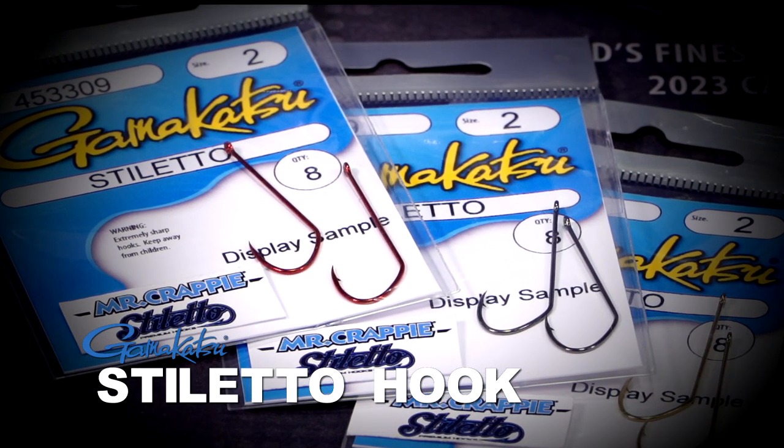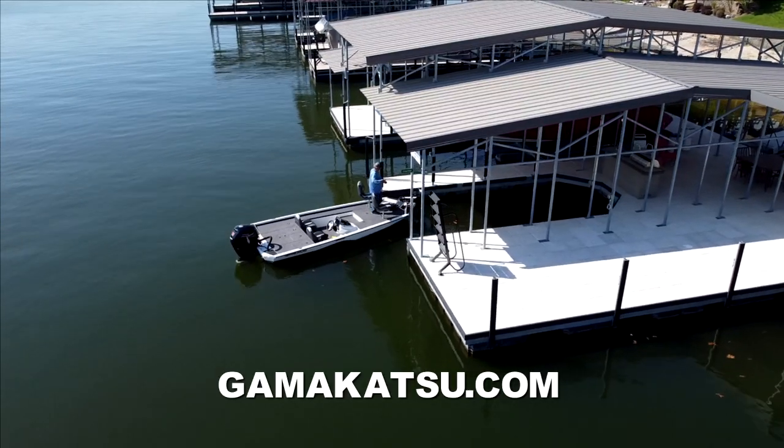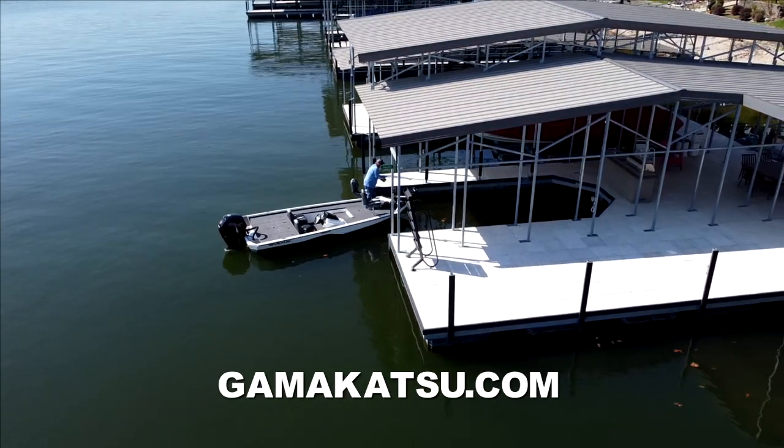Finally, we've got it in sizes six to a one-off, and it comes in black nickel, red, and gold. I can't wait to get me a bucket of shiners and get out on the lake with my new stilettos.